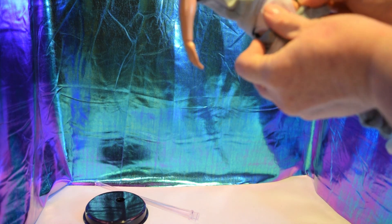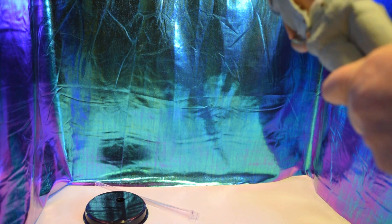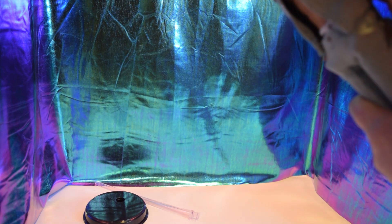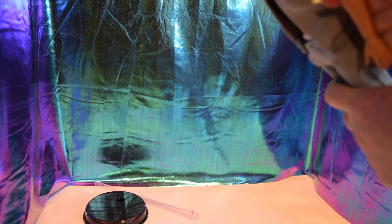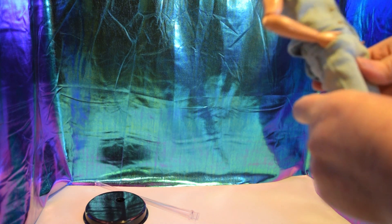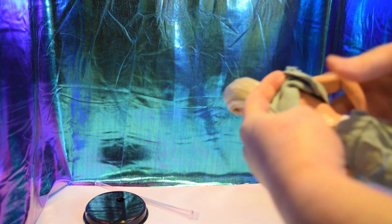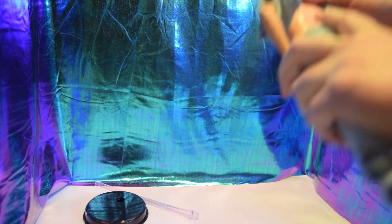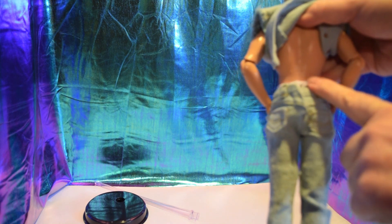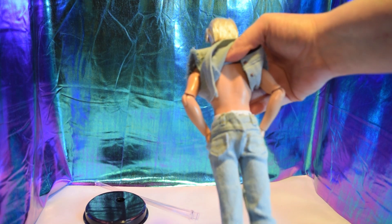He's got little tiny whiteys — that's awesome, that's very Ken. He's got 11 points of articulation. He does have a little spot here on his arm. He has the genuine Barbie stamp that we're seeing on all of the movie dolls.